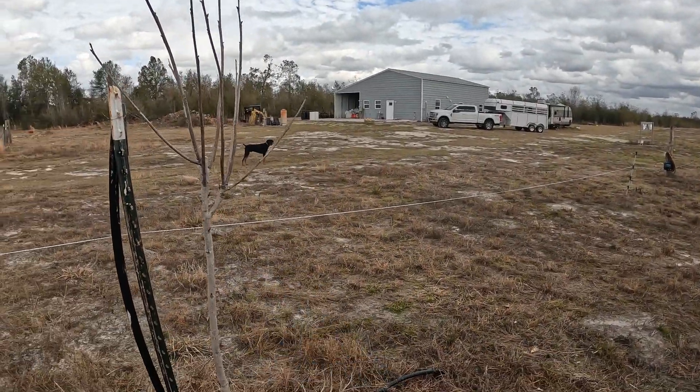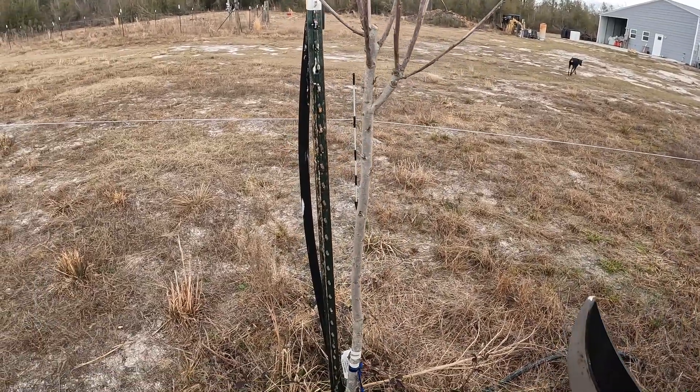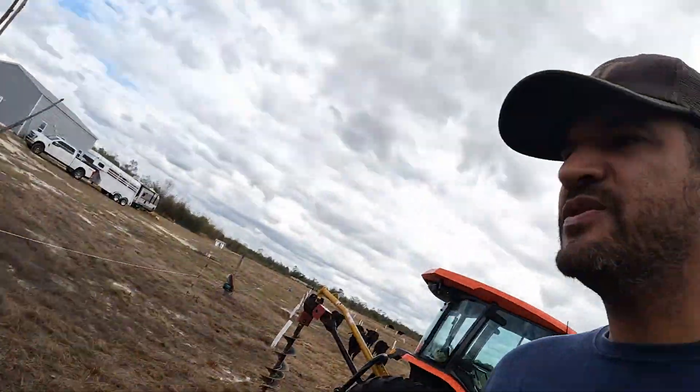Let's talk about pruning. This is a better example — this is a tree going into its third year of growth. The objective of pruning trees is to train them; you want to train their structure so they can actually hold weight and grow the way you want them to grow.